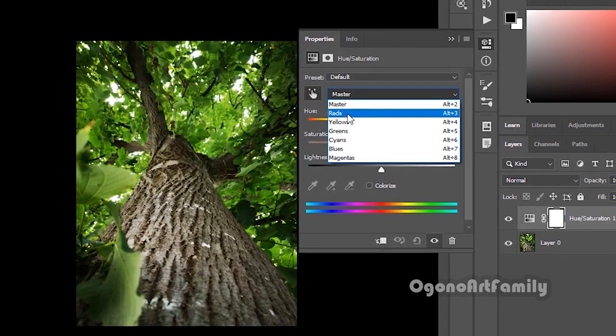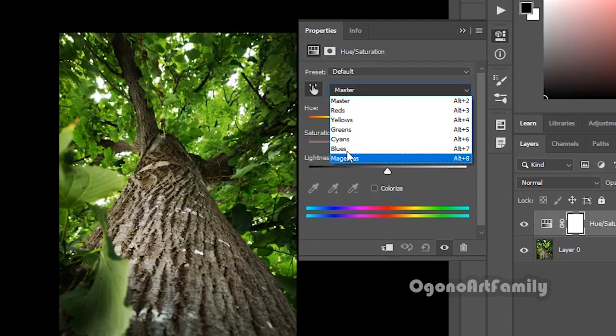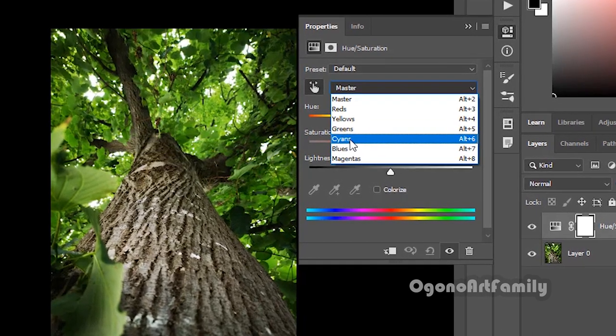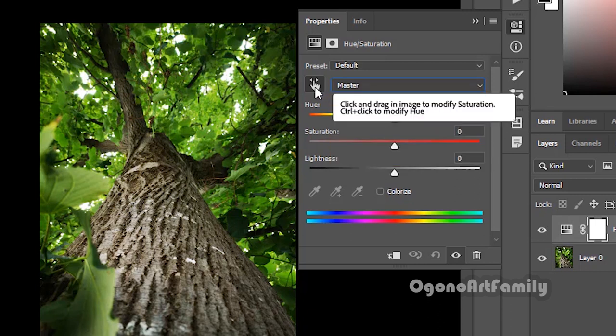If you ever want to go into individual colors, you can go into reds, yellows, greens, cyans, blues, and magentas — which are all the colors that can create a colorful image. Master controls them all. I'm going to pick this finger icon and select a bright green.